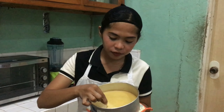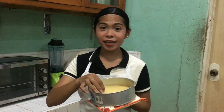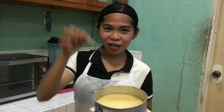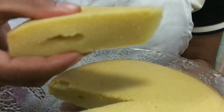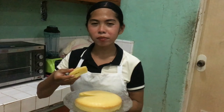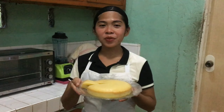Now your cake is ready. Let's insert the toothpick, and if the toothpick comes out clean without any cake sticking — like this — your cake is perfectly done. Now your Easy Vanilla Sponge Cake is ready to serve.